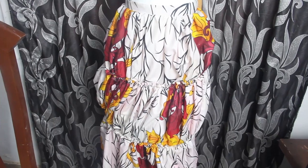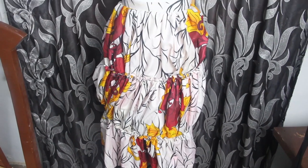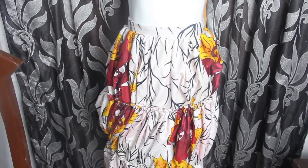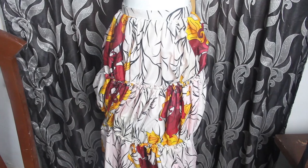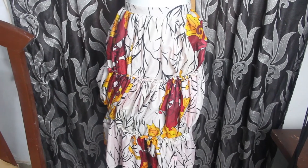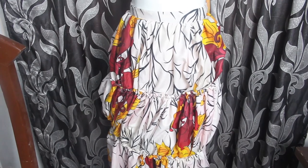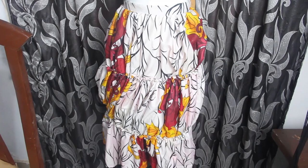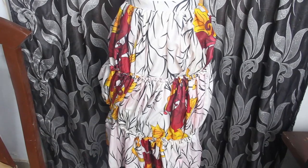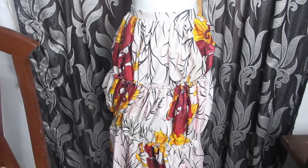This is what we have — the first layer, second layer, and third layer all attached to the band. Let me know if you want a video on Caribbean skirts with slits or any other topic. Thanks so much for watching — I hope you've enjoyed this video. Give it a thumbs up, like, share and subscribe. See you in my next one, bye!